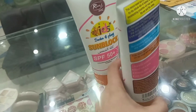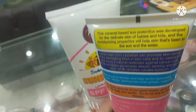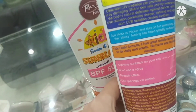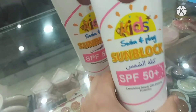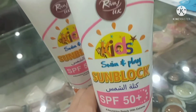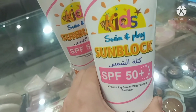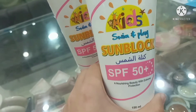If we look at the back side, it mentions mineral-based sun protection. The consistency of this sunblock is thicker. Since it is labeled Swim and Play, when kids go swimming or do school activities, it is designed to hold up and not wash off easily.